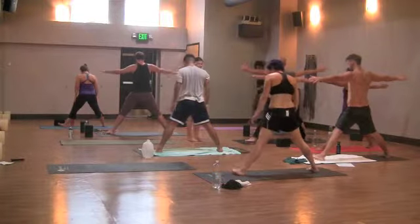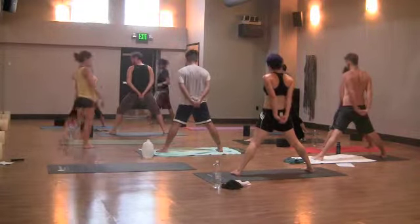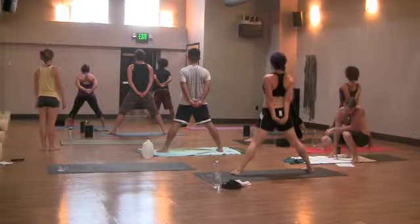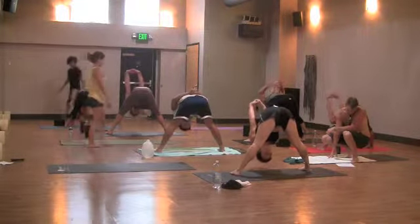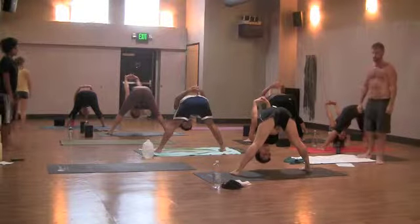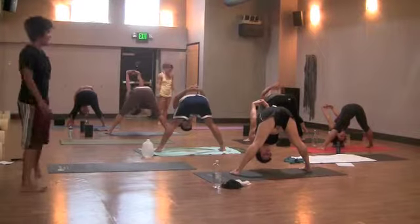Parallel your left toes to the right, facing the side wall. Prasarita with a chest expansion. Interlace your fingertips behind the low back. You can reach for a strap, a towel, or opposite forearms if you have tight shoulders. Inhale, roll your shoulders up and back. Exhale, lead with the chest, hinge at the hips, and fold down. Allow your knuckles to guide overhead, reaching for the floor, feeling a nice chest expansion and a shoulder stretch. Trust your weight and lean into the ball mounds of your feet to stack your hips over your ankles. Micro-bend the knees if you have any hamstring tightness.